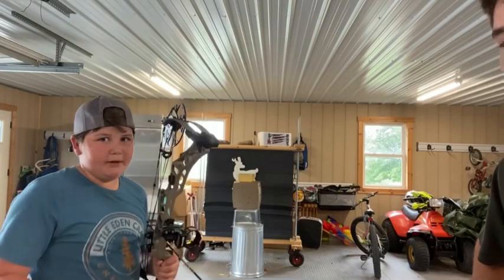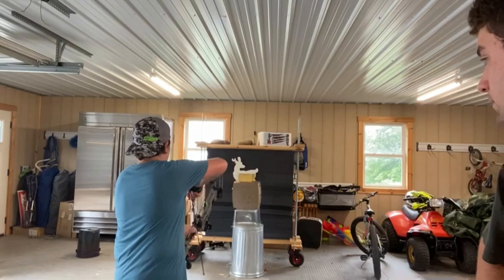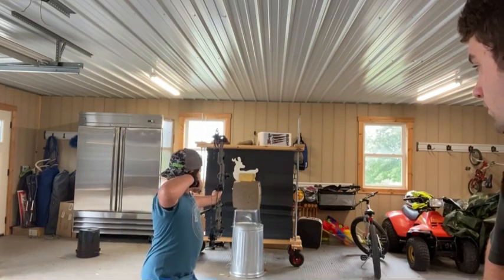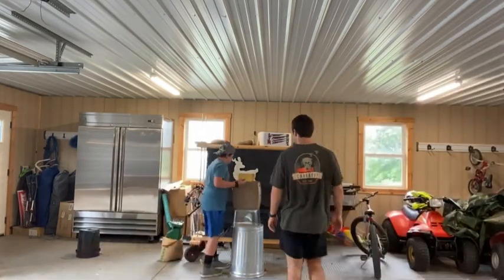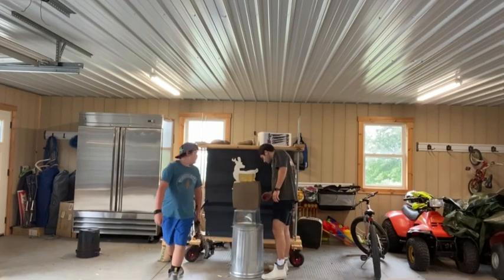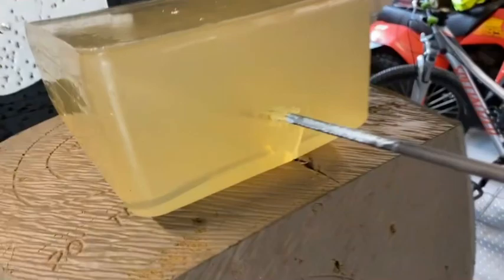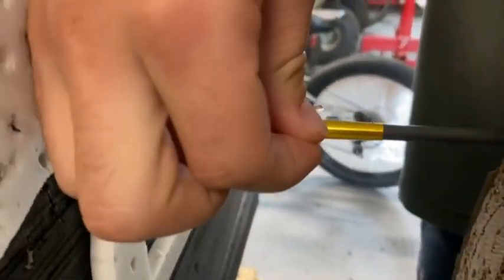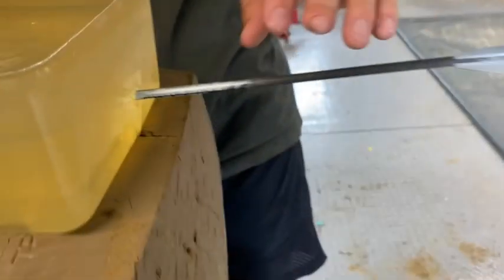Next is the Rage 3 Blade Bone Crusher. It went all the way through the back, but the blades did not open up. Pretty good penetration hole, came all the way through, but the blades did not open up. Let's shoot another one.